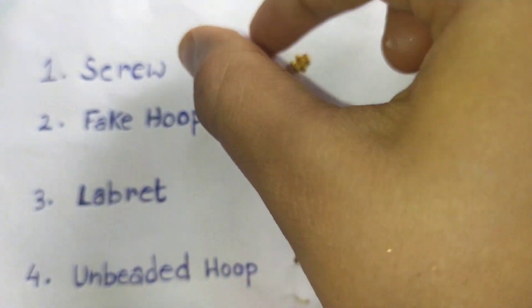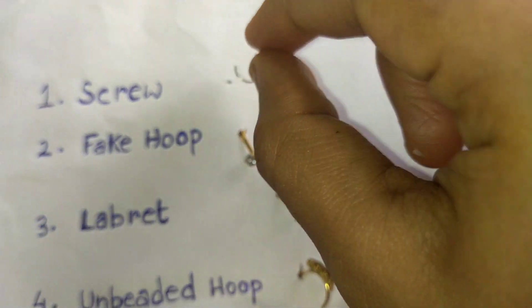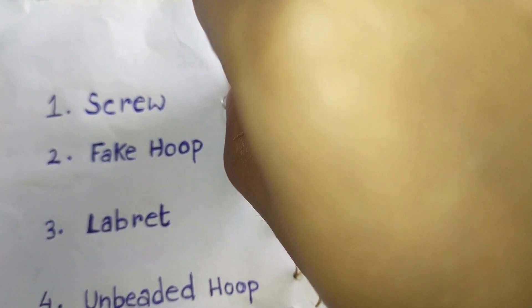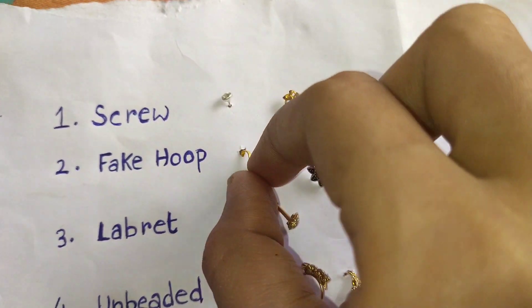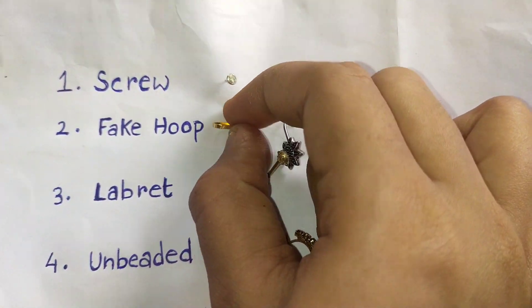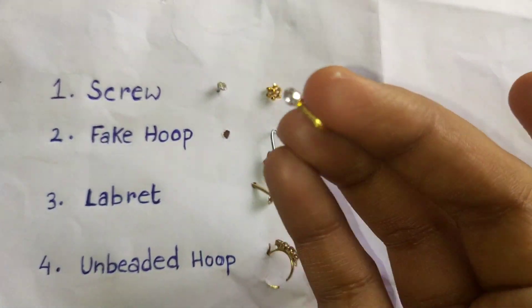Hello guys, welcome back to my channel Neas Creation. Today I'm going to show you how to wear and remove nose pins easily. An important part is to wash your hands before you put any nose pin so that you can be safe from any infections. It won't take much time, so without wasting time let's get started.